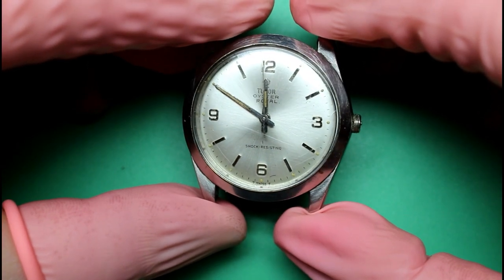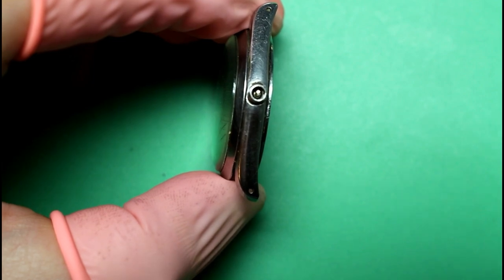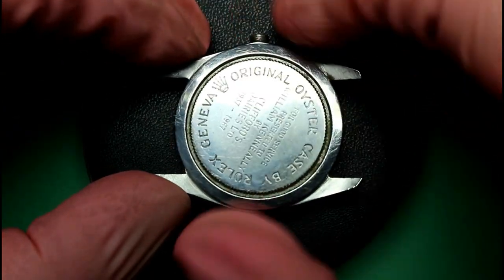Hello and welcome back. Today I'm working on this vintage Tudor watch which is missing its crown and covered in scratches and marks.